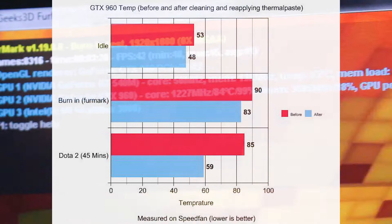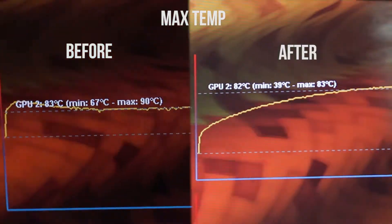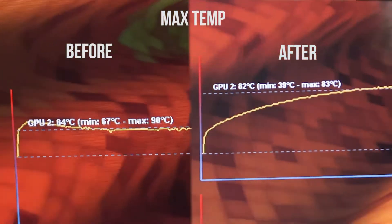Here are the results. The highest temperature before was 90 degrees, and it's colder now after the replacement. The better the thermal paste, the better the result. There is a significant difference, so it is worth doing. In conclusion, applying fresh thermal paste gives you better temperatures, which means better performance. That's all for me — thank you for watching, see you in the next video!